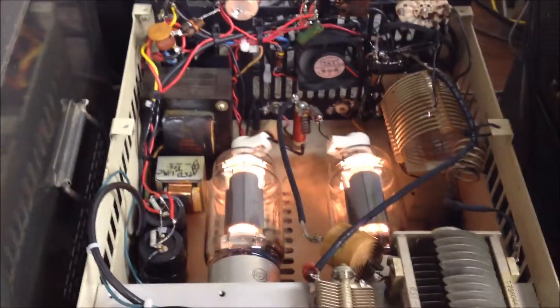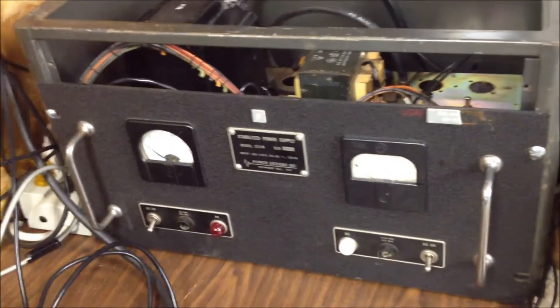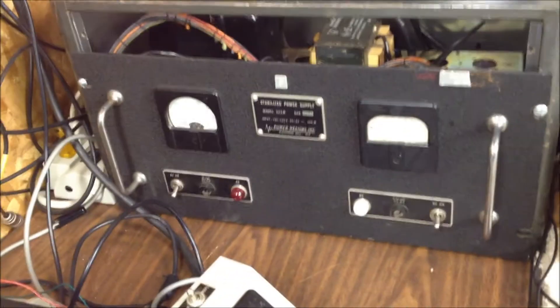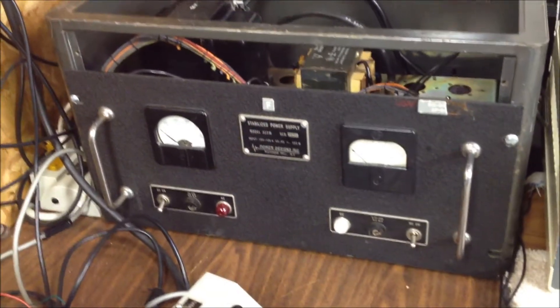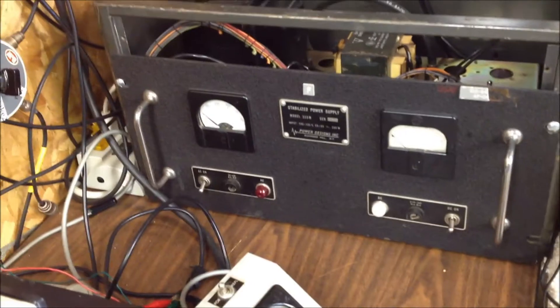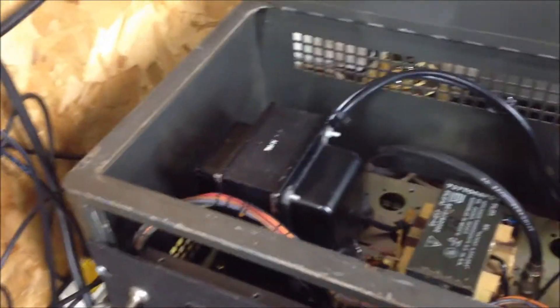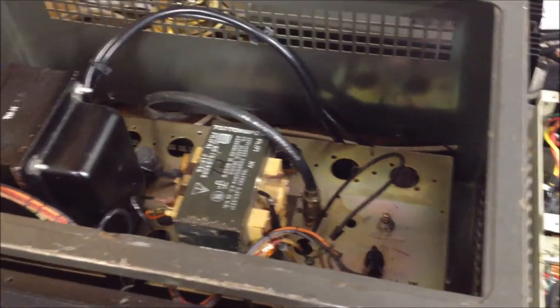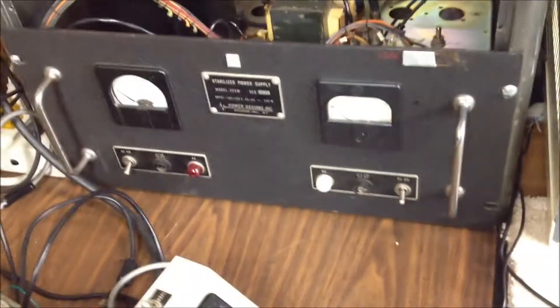The power supply is kind of interesting. This was a piece of big iron we picked up at a hamfest for a dollar — one of those things nobody wanted to take home at the end. We were drawn to it because it had a bunch of big iron, mostly that large transformer you can see there, and we thought maybe we could do something with it. As it turned out, we made a pretty nice power supply for the amplifier.